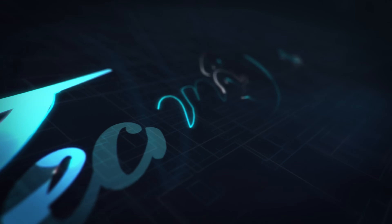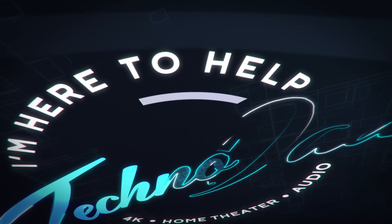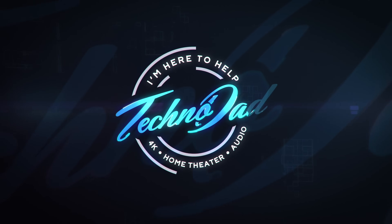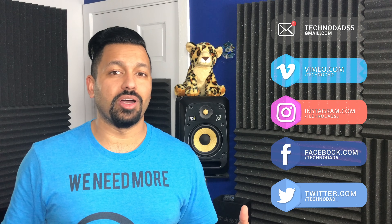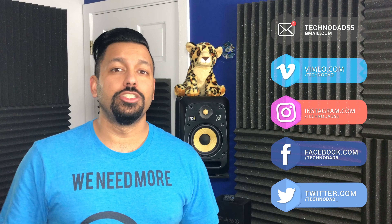I'm Chana D, your techno dad, and in today's video I'm going to show you how to bi-amp or bi-wire your speakers. If you're new to the channel and want to learn about 4K home theater and audio products and how to set them up properly, you should consider subscribing because I'm here to help.